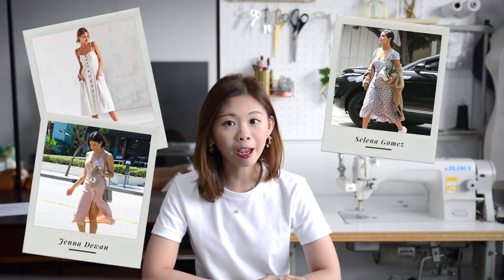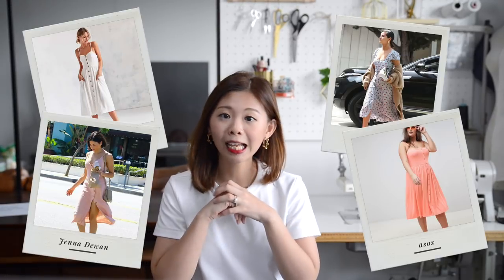Hi everyone, this is Ace and today I'm going to show you how to make a button-through midi dress with a straight neckline. Midi dresses are one of the most versatile pieces that suit all ages and all body types. It's a classic piece I like to have in my closet because I really like how I can wear it on any day and anytime during the week, looking formal with a jacket or even casual with a t-shirt underneath.